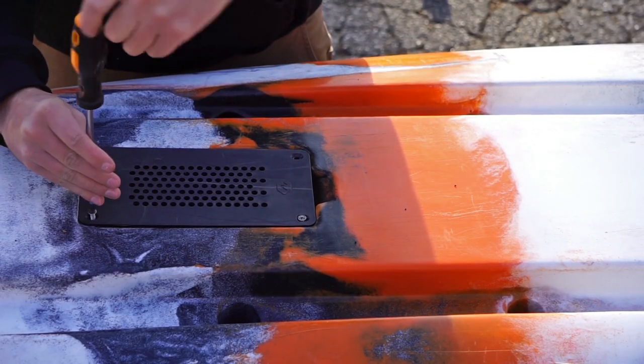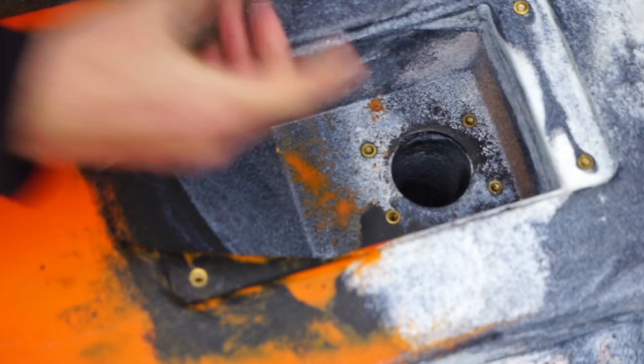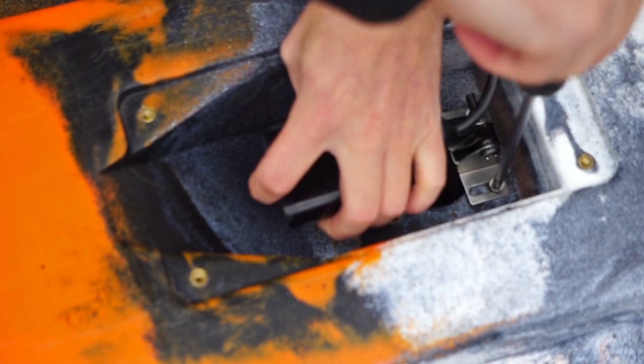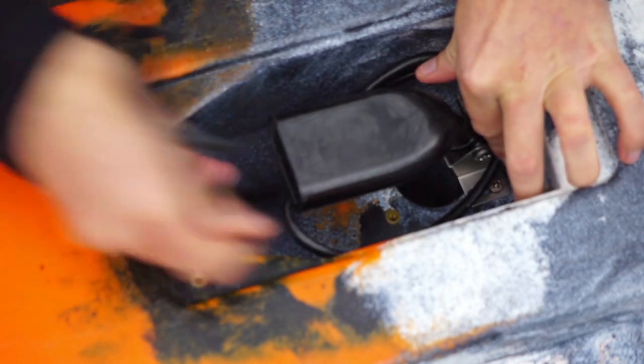The first step is unscrewing the transducer protection plate on the bottom of the boat. Then find the four mounting holes inside and choose which one best fits your transducer mount. Then screw to fasten the transducer in place and wrap the access cable around the transducer.